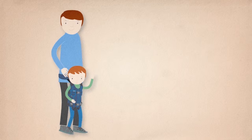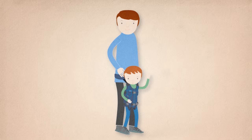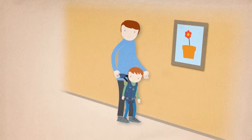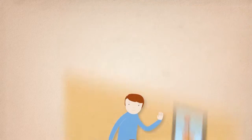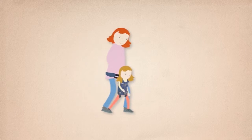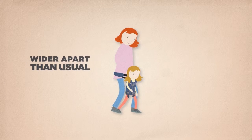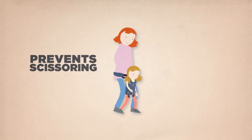To get the most out of the UPSI, compare this process to learning a dance routine with your child. You may both find this a little strange at first, and it may boost your confidence to be close to a wall for additional support. You will also find it helps to walk with your feet wider apart than usual, so that your child's feet are a normal distance apart. This prevents your child's feet scissoring and makes you feel more stable.